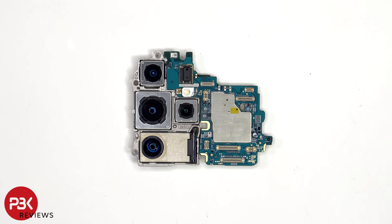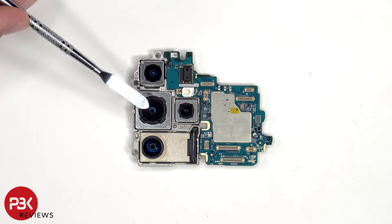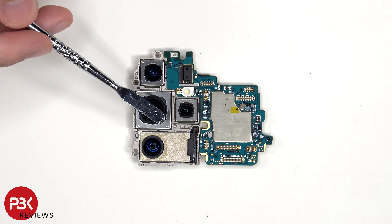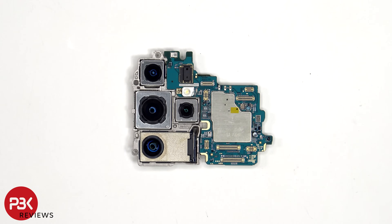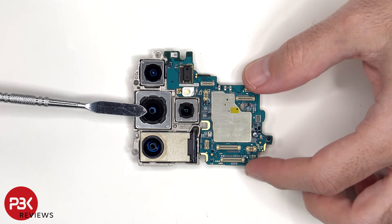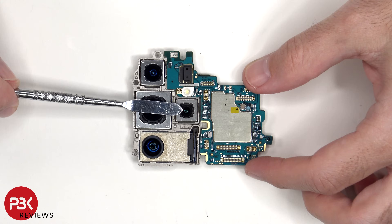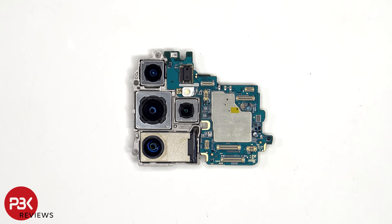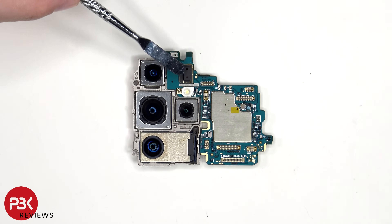Taking a look at the main board, we see the 50 megapixel ultra wide lens, the 200 megapixel primary camera, the 50 megapixel periscope telephoto lens, and the 10 megapixel telephoto lens. All cameras except the ultra wide lens have OIS, or optical image stabilization.